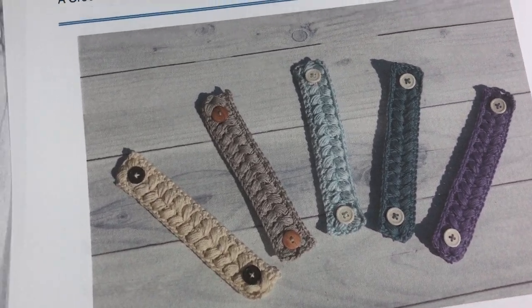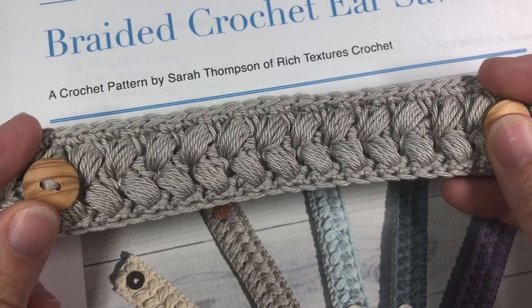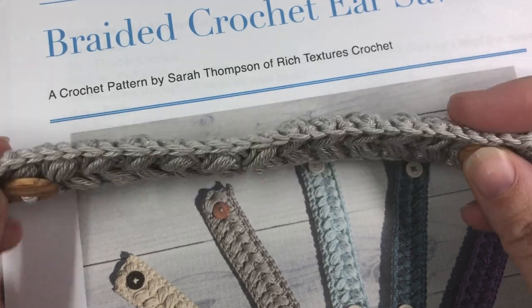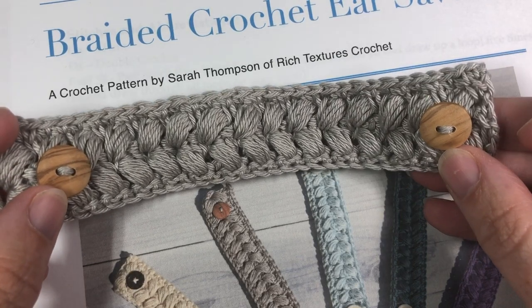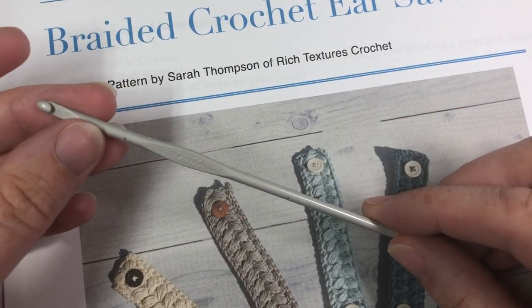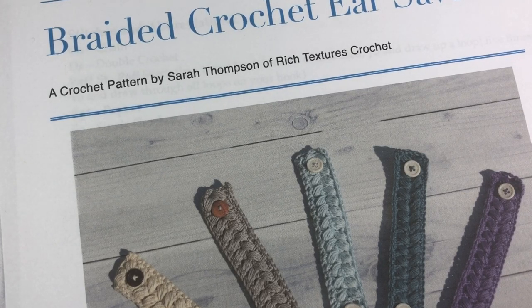These crochet ear savers are a simple pattern. They're made with 100% cotton yarn — a lightweight yarn, number three on the label, called Patons Grace. You're going to need about 30 to 40 yards of that yarn, as well as two little buttons for each side. You're also going to need a 3.5 millimeter crochet hook. Thank you so much for joining me for this tutorial — while you're here please don't forget to subscribe, and let's grab our hooks and yarn and get started.